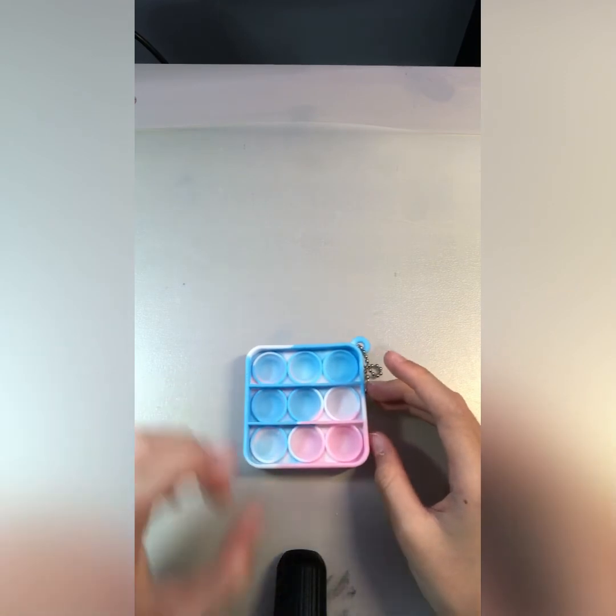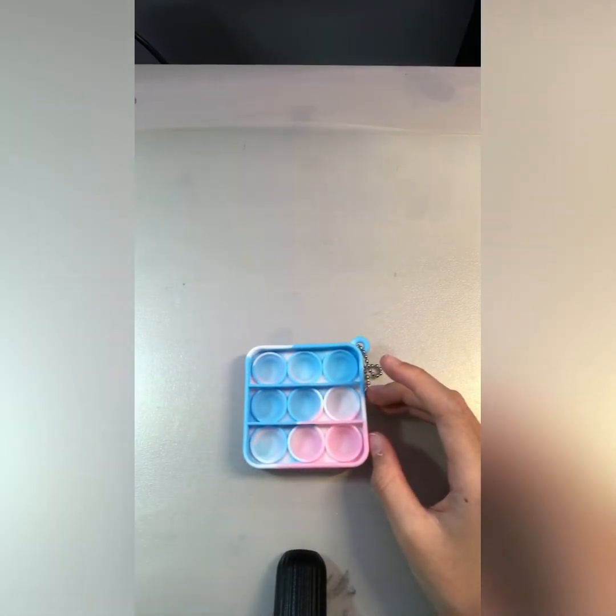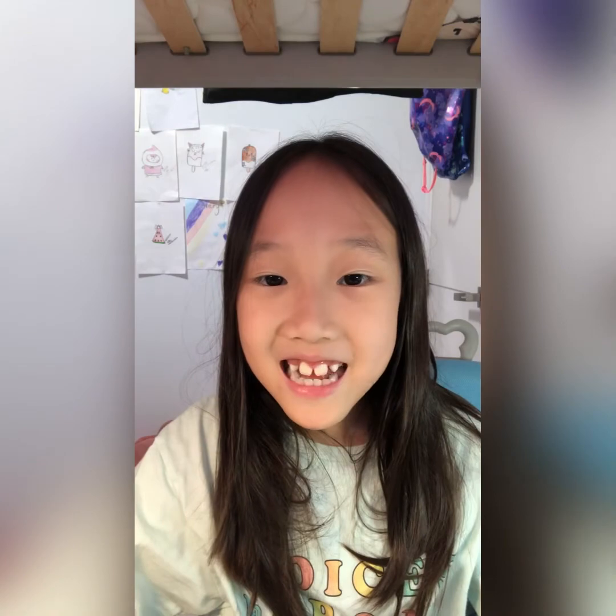So that's all the ASMR. I hope you enjoyed today's video. Don't forget to give this video a big thumbs up, click that subscribe button, and I'll see you next time. Bye-bye!